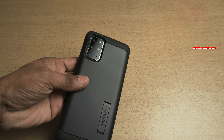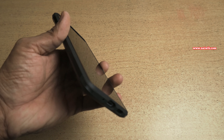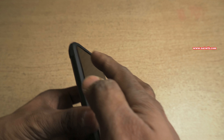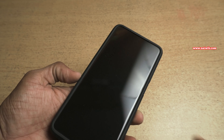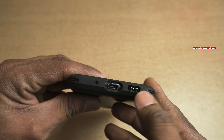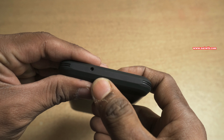This is how the Spygun case looks on the Samsung Galaxy S20 Plus. Here you can see the side view. It has raised lips at the bottom and at the top, so if you keep your phone upside down your display will not attract any scratches. At the bottom you can see the cutout for the speaker grill and Type-C port. At the top you can see the cutout as well.